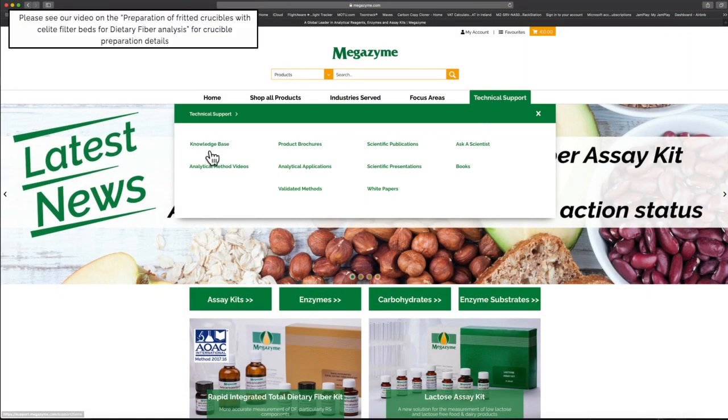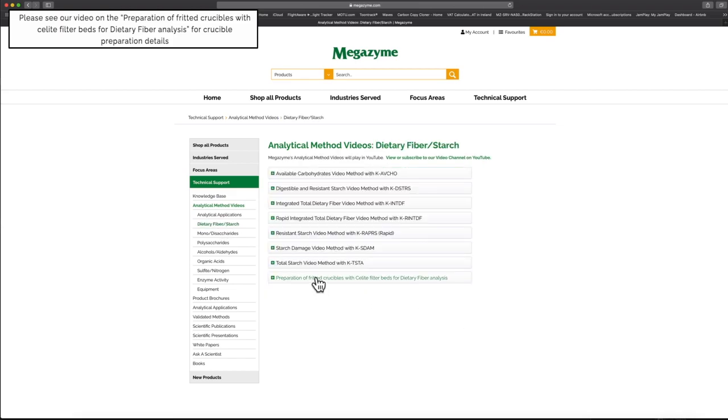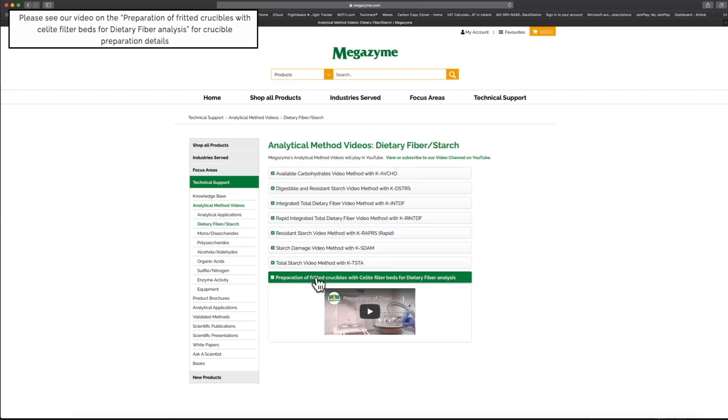Please see our video on the preparation of fritted crucibles with Celite filter beds for dietary fibre analysis for further details on how to prepare crucibles for dietary fibre sample analysis.